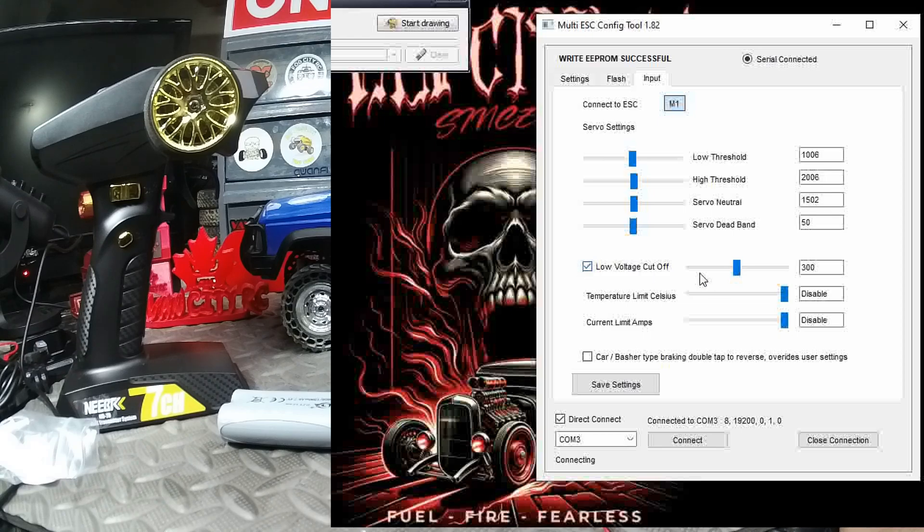We can adjust servo settings here: low threshold, high threshold, servo neutral, and servo dead band. Looking further down, you have your low voltage cutoff — you can enable that and adjust it by sliding or inputting manually. You also have a temperature limit in Celsius that you can adjust, and a current limit — slide the bar or move it all the way to the right to disable.